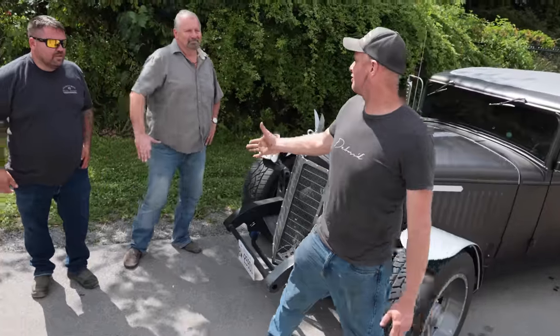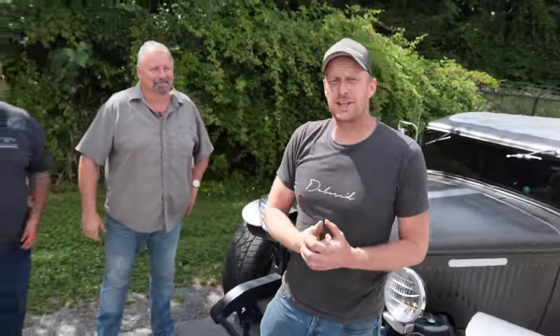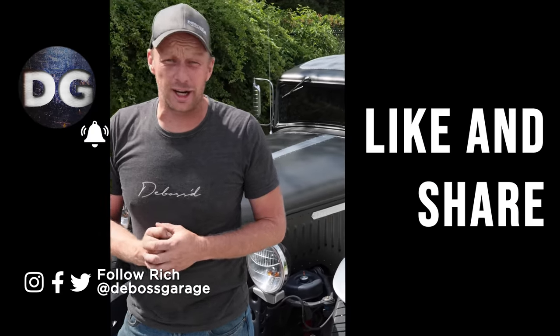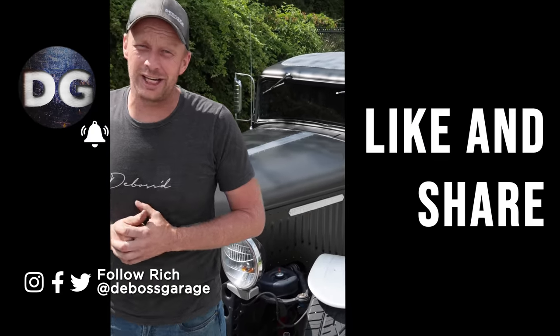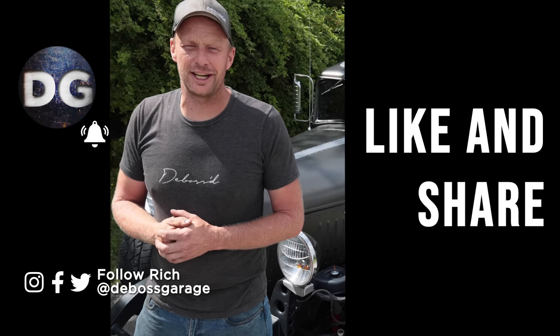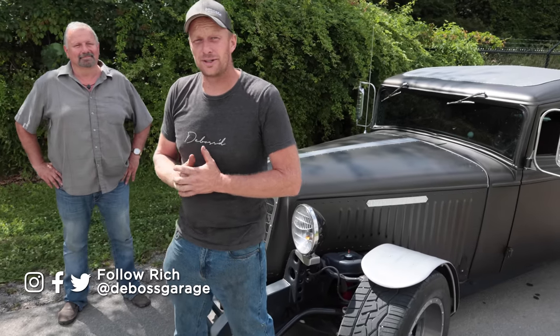Alright guys, that was awesome. Thank you very much Mike — thank you for letting us see it. As always, if you guys have a project, put it on our website with your address so if we're driving by we might give you a call and get you on the channel. We really try to do these to get you motivated to get out there and work on it — because once it's finished, man, it is well worth it. Better than anything you can buy off a lot any day of the week. Get out there and work on it — if you're not filthy, you're not rich.